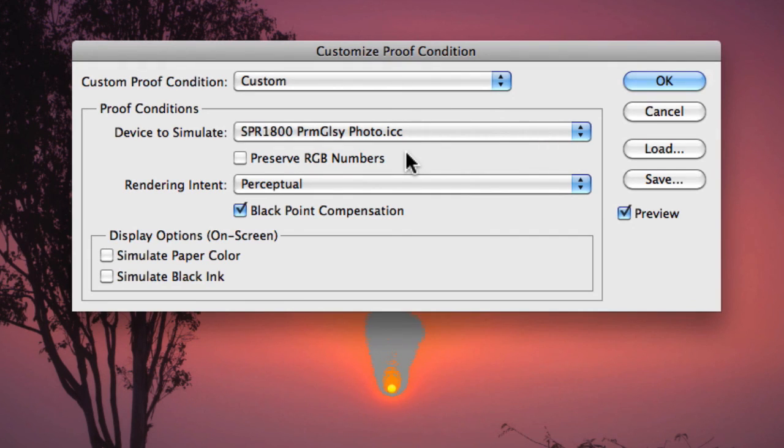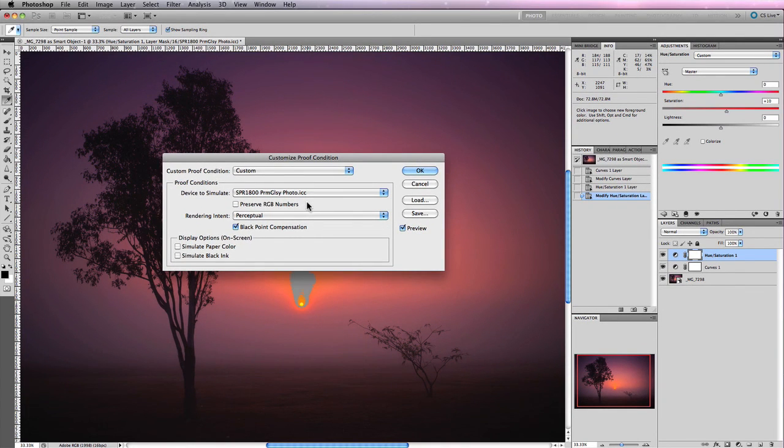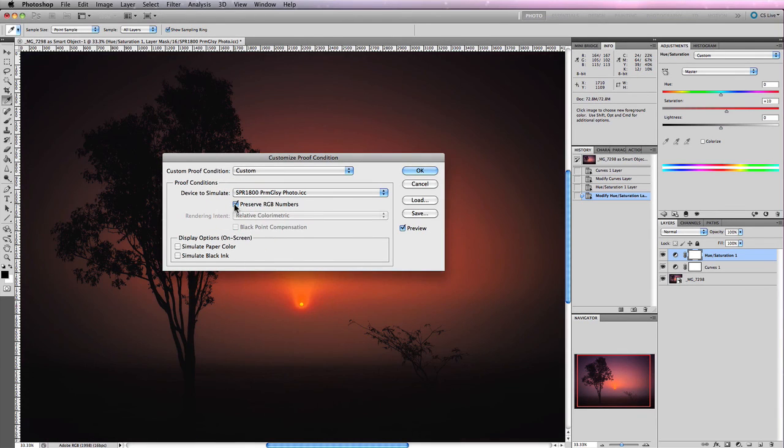Soft proofing provides clear benefits when printing images, but it's very dependent on how accurate the output profile you're working with is. Whilst the process is extremely powerful, you still need to make sure your images are converted to the same output profile you chose for soft proofing prior to printing — otherwise you'll end up with something very close to what the Preserve RGB Numbers checkbox showed in the soft proofing window.